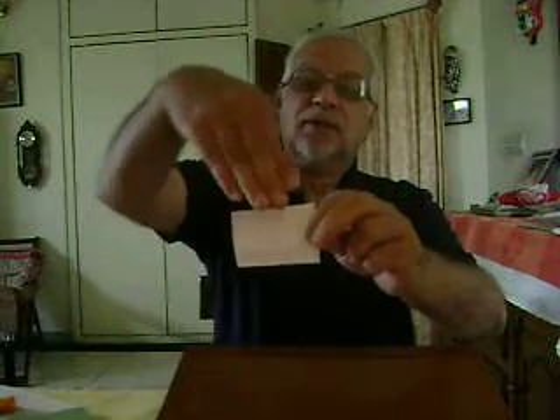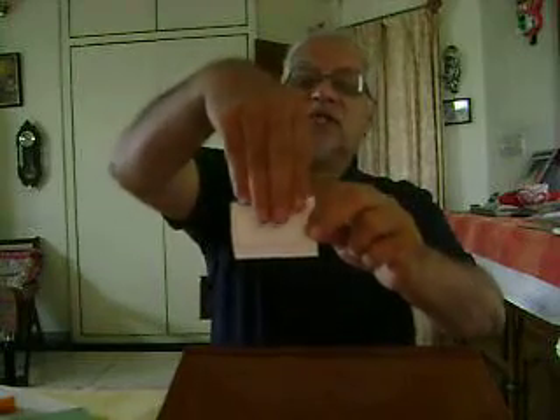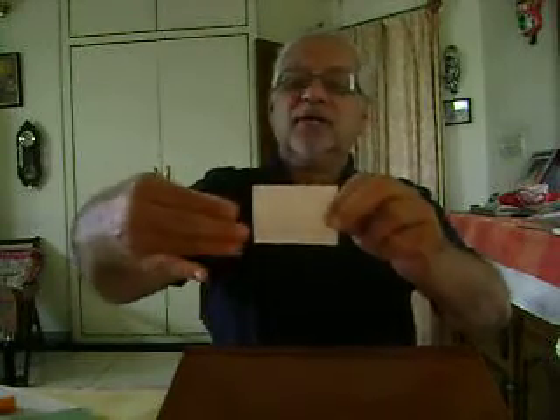Take a paper. This paper has been cut from a newspaper. It is three fingers broad and four fingers long — length is four fingers and breadth is three fingers.